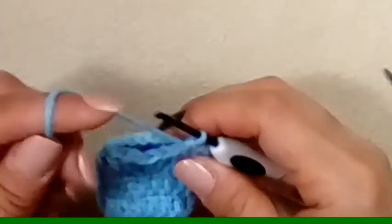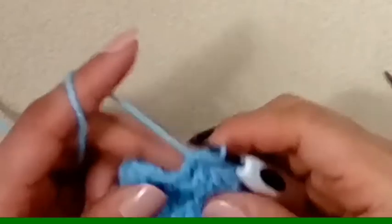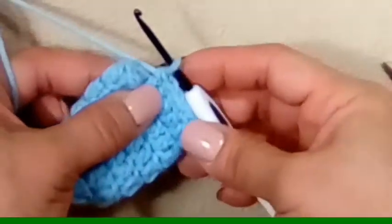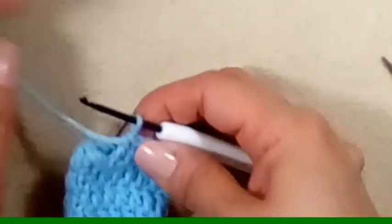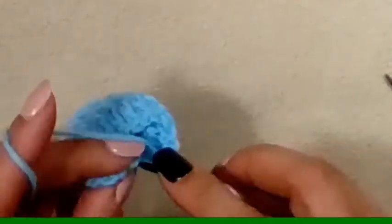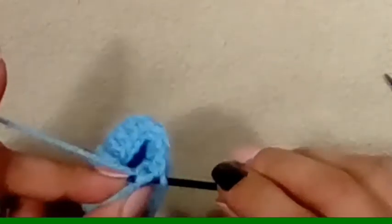So we have finished — this is our sixth row. Now we're going to slip to join just like we have been doing, making sure you're going through both of those loops.